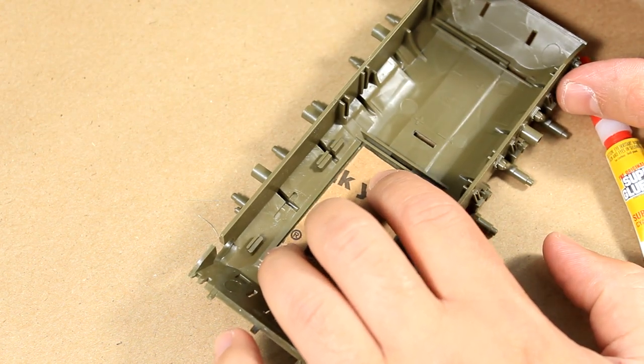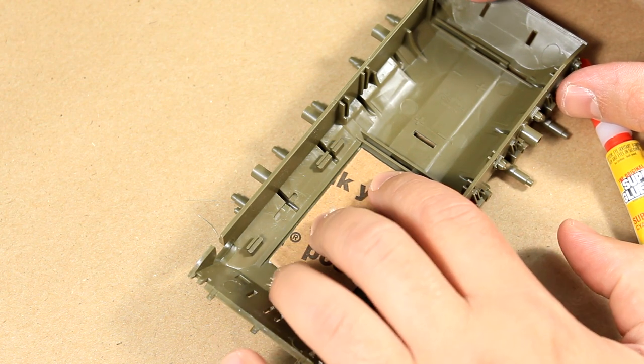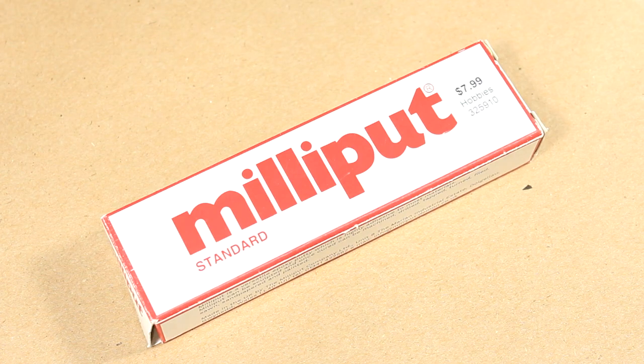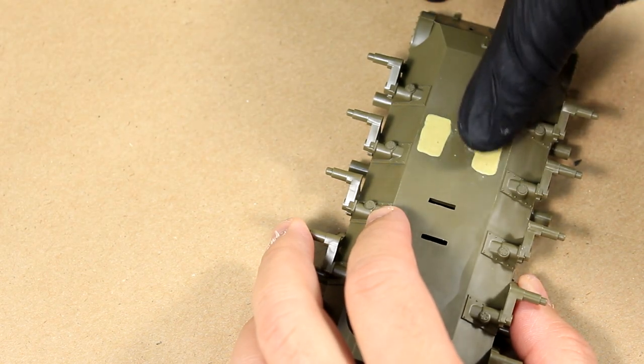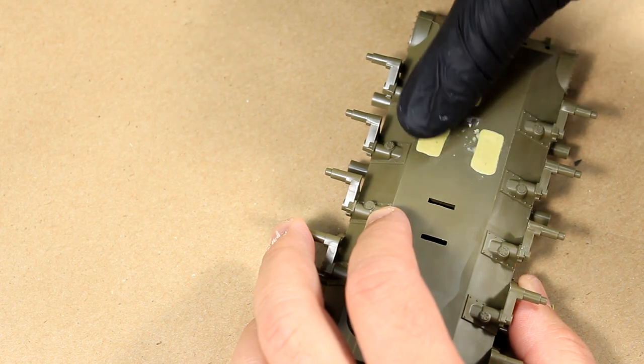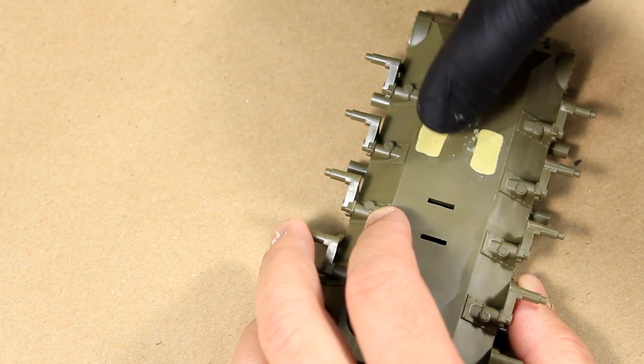For the bigger holes, I used a piece of cardboard as a base and secured it with super glue so it could support the two-part epoxy putty I'm about to apply — Milliput. Once you've prepared your putty, just use simple yet effective finger pressure to push it down into the recesses until it's flush enough to be sanded away.